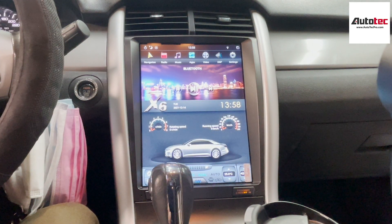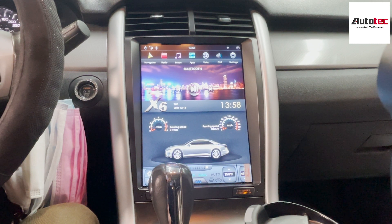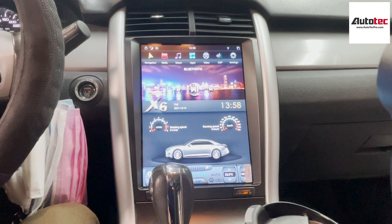This one also comes with offline GPS, wireless Apple CarPlay, WiFi, and Android Auto as well.